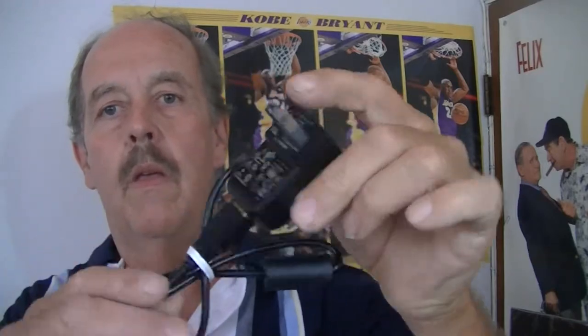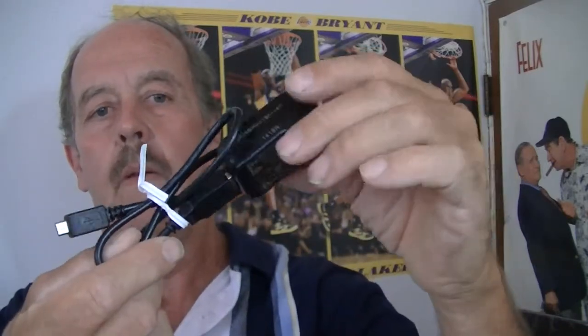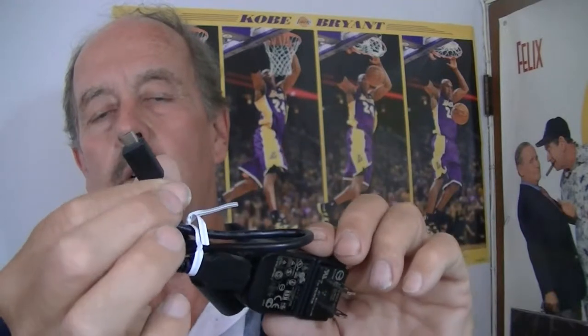In here you'll get your strap, which makes it easier to hold on to your camera. You also get your charging adapter — plug it into the wall, and this plug goes into your camera. You charge the battery while the battery is in the camera.